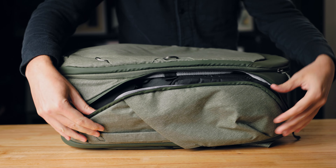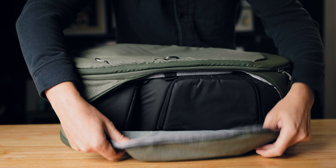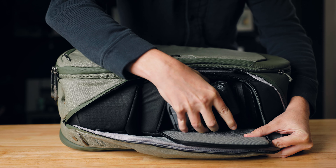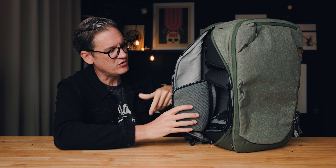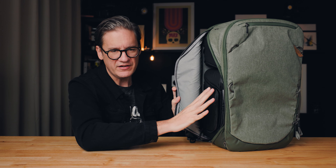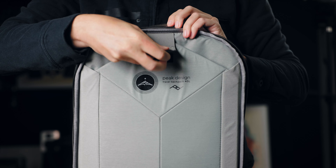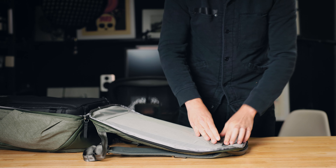The second and third access methods are through the side panels, which open up to reveal the camera cubes inside. The medium-sized cube has its own flap as well, so you can unzip it to access your camera directly. This makes it possible to sling the bag around in front of you, unzip the side, and grab your camera quickly. The fourth access method is through the back, which includes a dedicated laptop pouch that fits up to a 16-inch laptop and runs the full depth of the compartment.